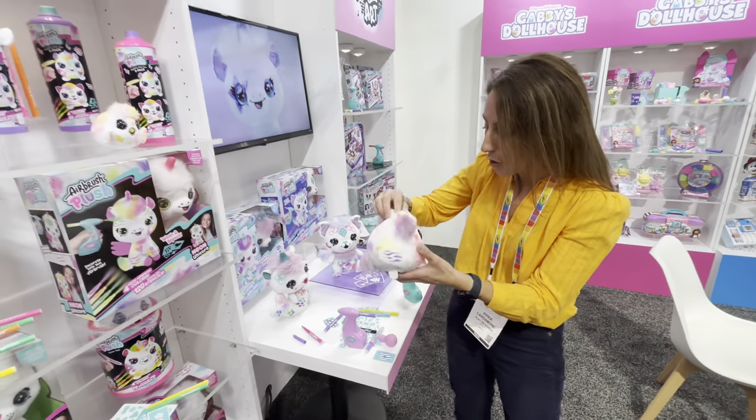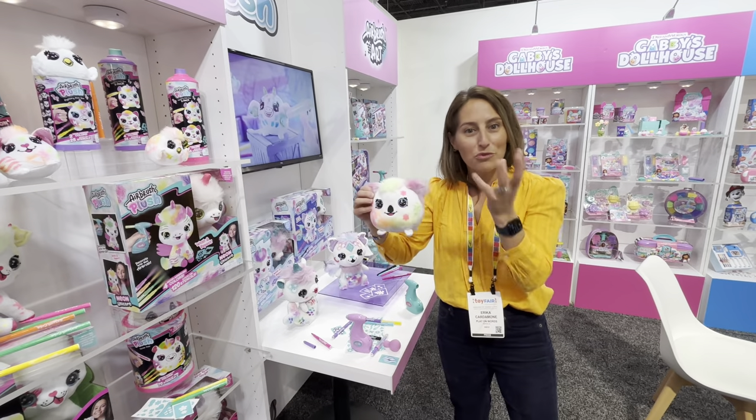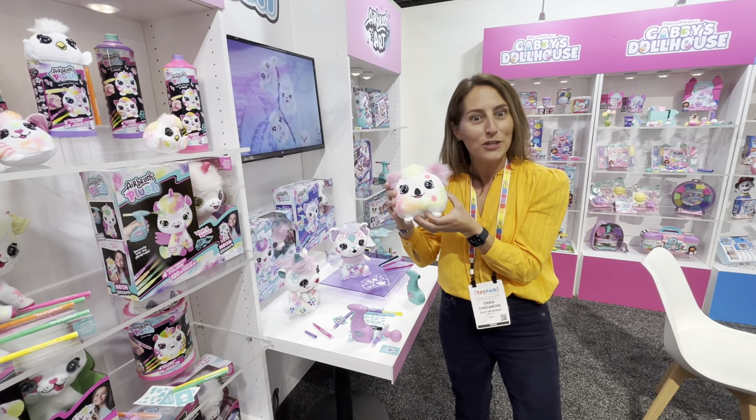Kids can really create their own friend, their own style. And what I love about it is it's repeat play — throw it in the wash, run it underwater and you can do it all over again.